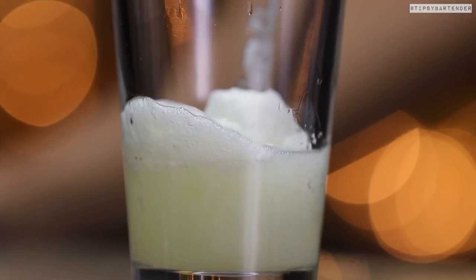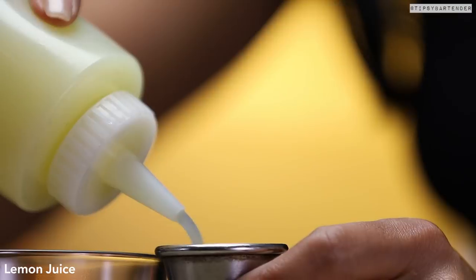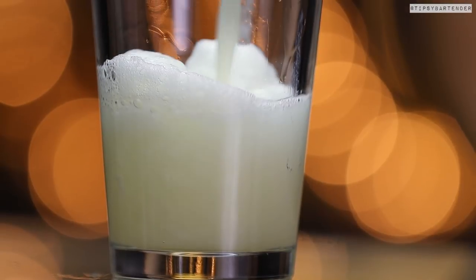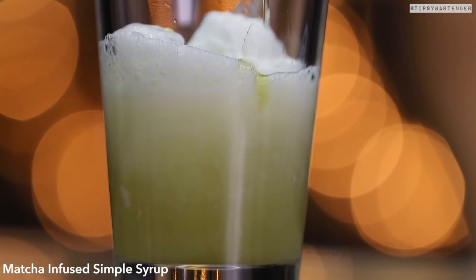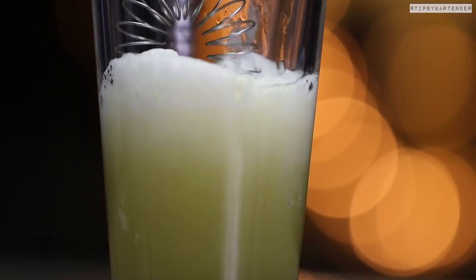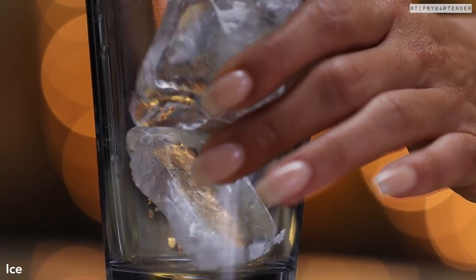Hit it with some mezcal. Come behind that mezcal with some plum wine. She going left field with that lemon juice, and then she comes behind all of that with some matcha infused simple sour. We ain't showing the making of that, but just know she infused it. She puts the little strainer ring back in to make sure it froths up again. Beautiful — she's getting that nice and frothy.